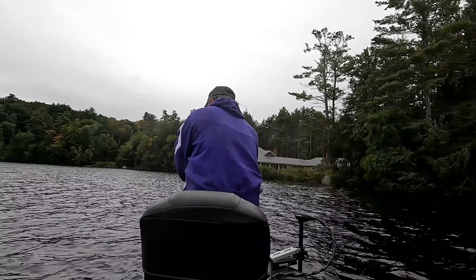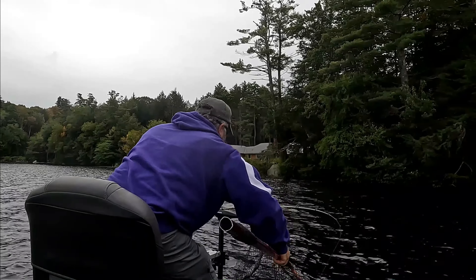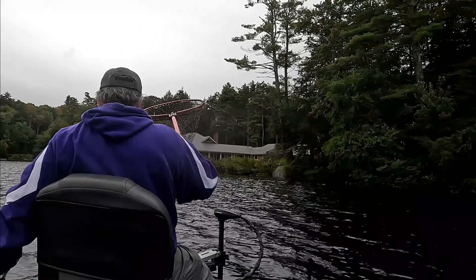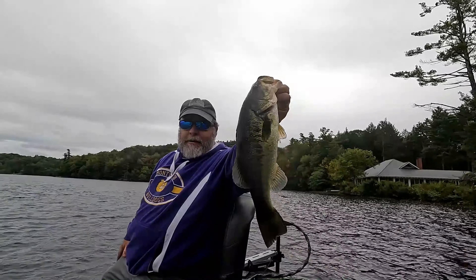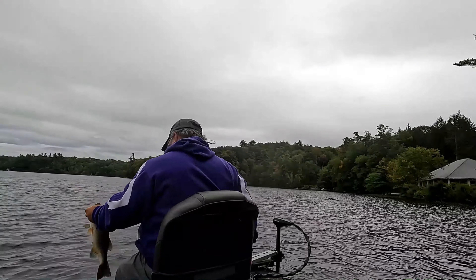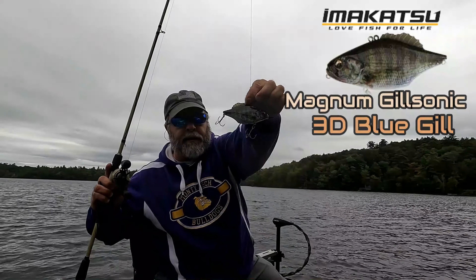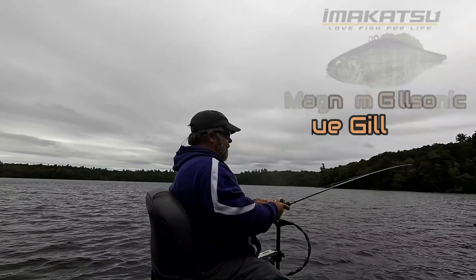Good fish. Wow, he hit a lot bigger than that. There we go though. That's what I was hoping for. It's not a bad looking fish for a first fish — I will take it. That fish came on the Magnum Gilsonic crank bait. Honest to God, I thought he was bigger than that. That was a strong fish.